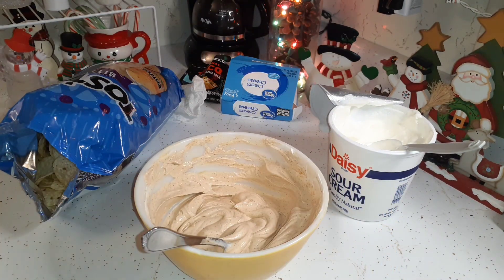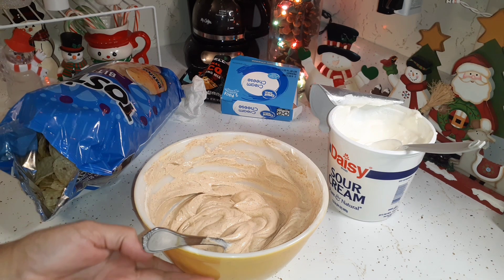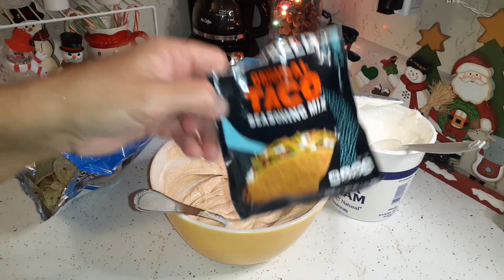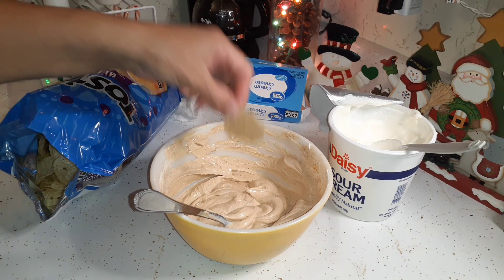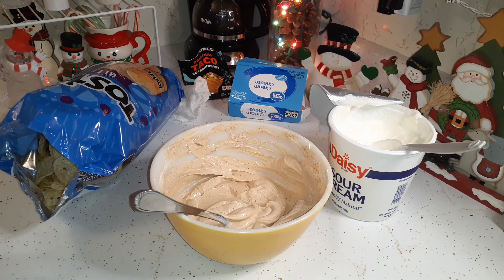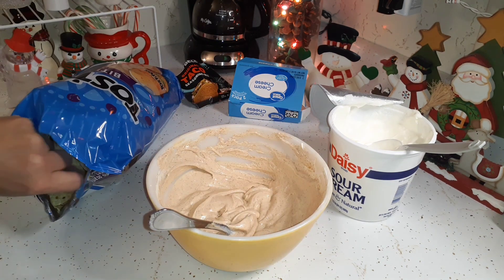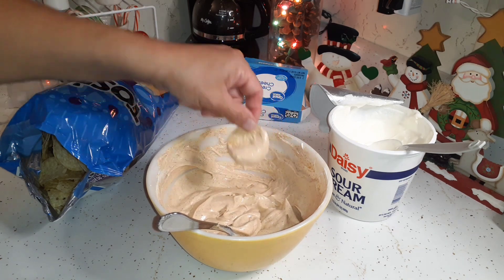It actually tastes pretty good. McCormick's taco seasoning — I don't know if it still holds true — but the seasoning itself is not totally ground; it's got little chunks in it. When I first made this years ago that's what I used and we didn't care for it. Taco Bell seasoning is actually ground — real powdery — and it's the perfect texture for a taco dip. I'm going to take the dish, spread it out in there, and put some lettuce, tomato, and shredded cheese on top.